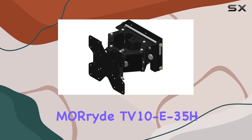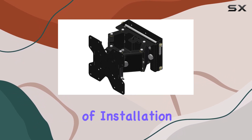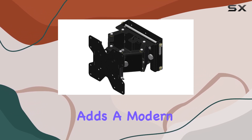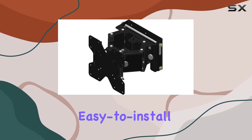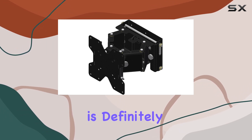In conclusion, the M-O-Ride TV 10 E35H snap-in wall mount is an outstanding product that combines ease of installation, security, and style. Its fixed design keeps your TV perfectly positioned, and its black finish adds a modern touch to any room. If you're in the market for a reliable, elegant, and easy-to-install TV mount for your 35-inch display, the M-O-Ride TV 10 E35H is definitely worth considering.